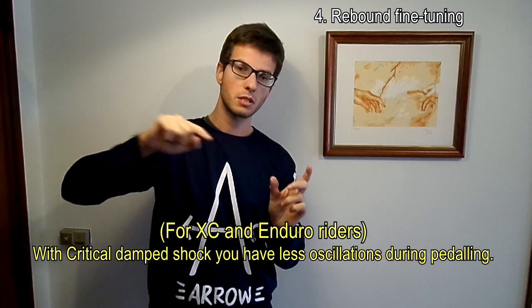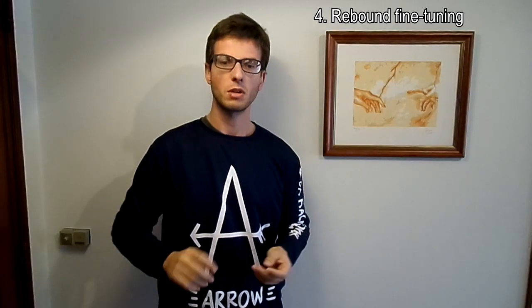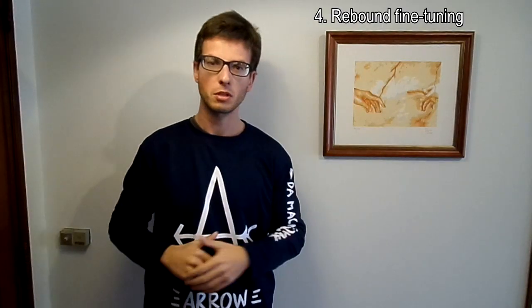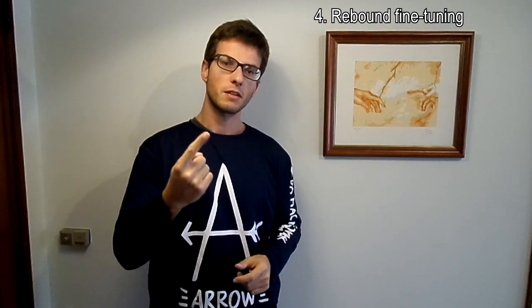A fast rebound creates unnecessary oscillations — for each bump, the rebound has two or three compression cycles. When you are pedaling and accelerating, you obviously create pedal bob. But if you have a very fast rebound, each pedal bob is amplified by the rebound oscillations. With the correct rebound, you still have pedal bob, but the chassis of the bike is much more stable. You can easily test this: put your rebound at the fastest position, go climbing, pedaling, do some accelerations, and you will see the bike bobs a lot more than with a perfectly tuned rebound.